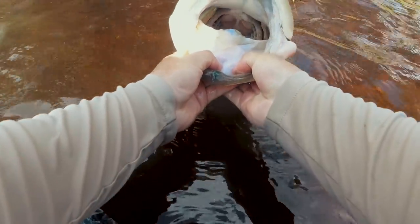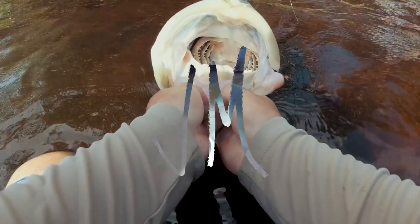We got a fight right here — oh my god, absolute giant snook right there!